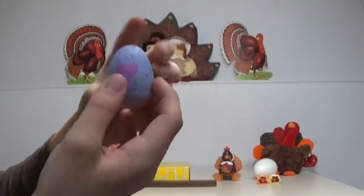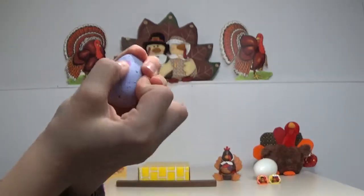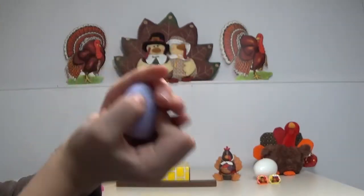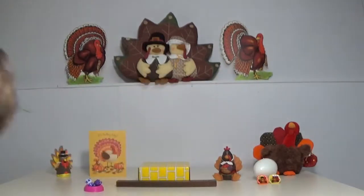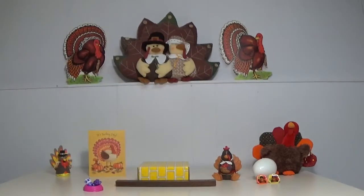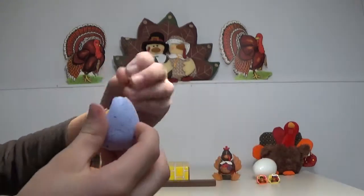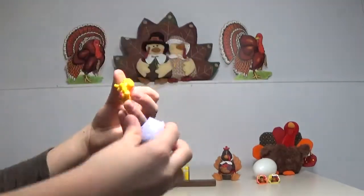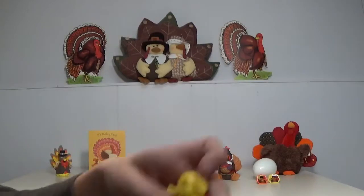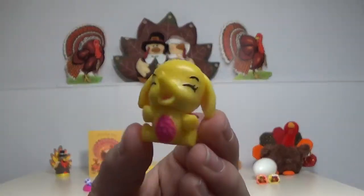We finally got it open. This one — it looks like we got an elephant. A yellow elephant with pink wings.